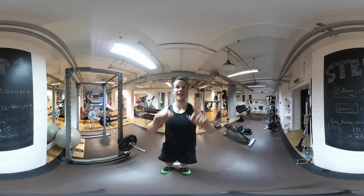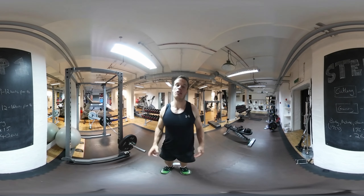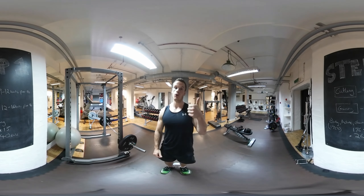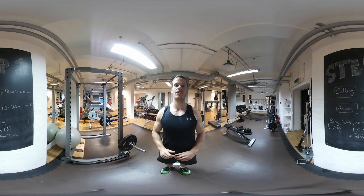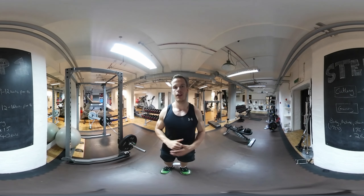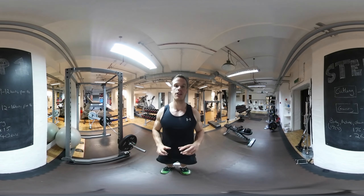As you can see from behind you, this is step one. Step one is the easiest step that you can possibly do — maybe not the most accurate, but certainly the easiest. The first thing you want to do is decide whether you're wanting to cut — so lose body fat or weight — or are you looking to gain muscle mass or weight? For a cutting cycle, you're looking at anywhere between 9 and 12 calories per pound of body weight. With a gaining phase, you're looking at anywhere between 12 and 16 calories per pound.